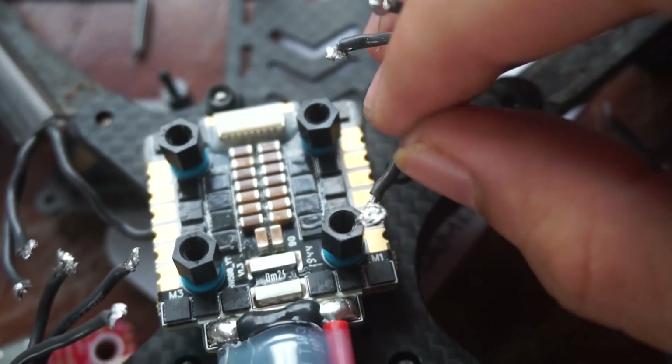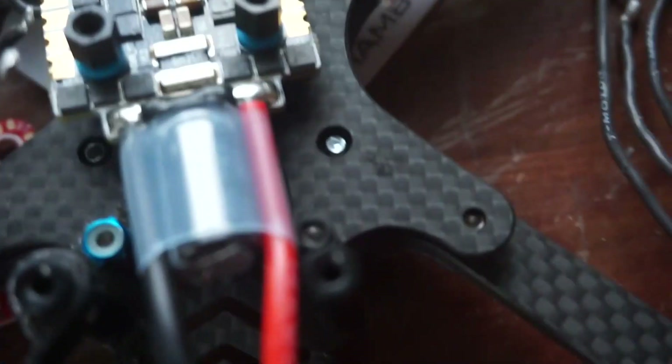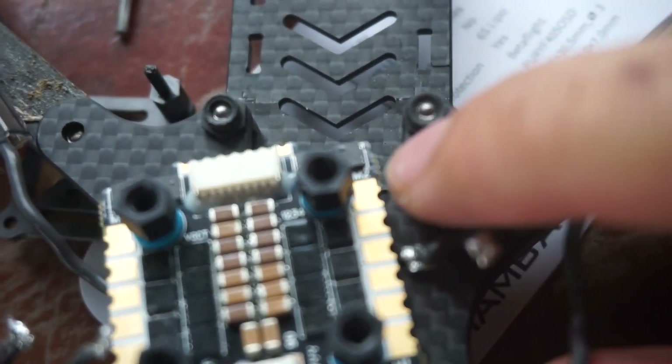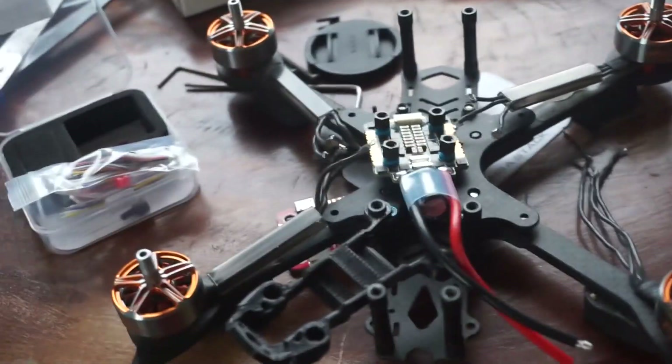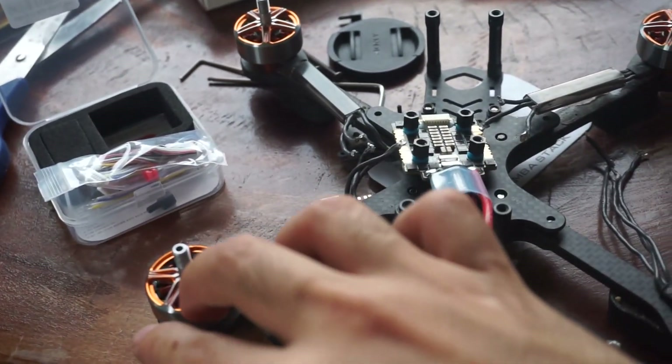Also included: the lollipop antenna, the wires, and motors 1, 2, 3, and 4.